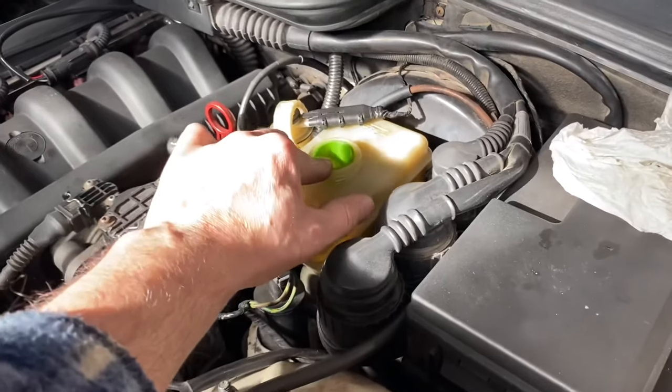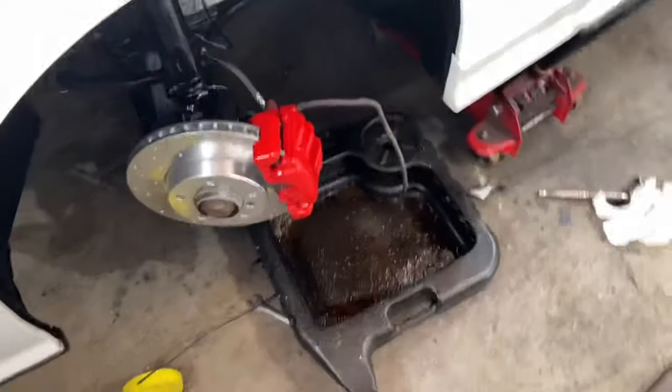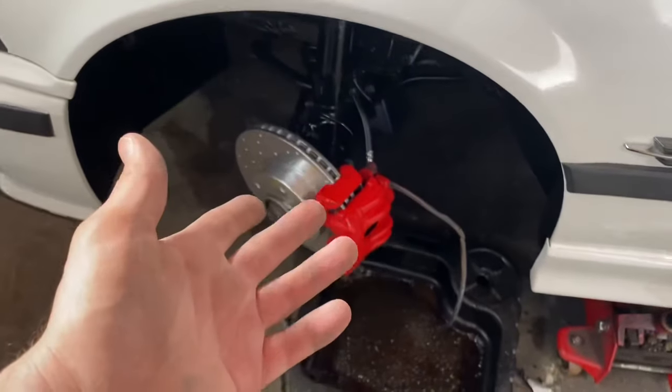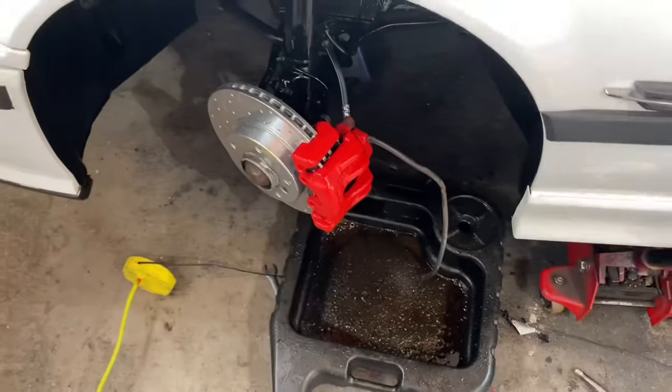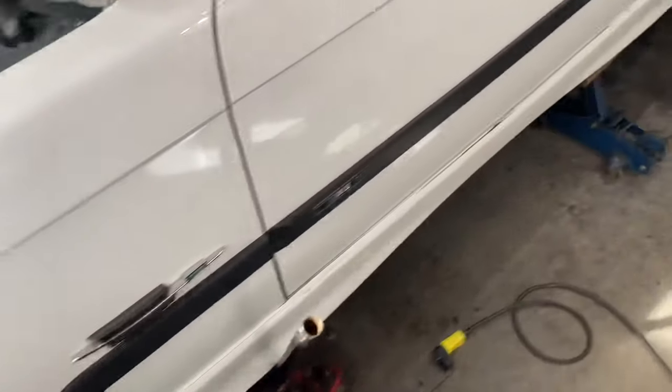We got the fluid just a little bit past max — it's filled right up. The bleeder is open, the hose is empty, there's no fluid in the caliper. You might think you need a buddy, right? Well guess what — you don't.